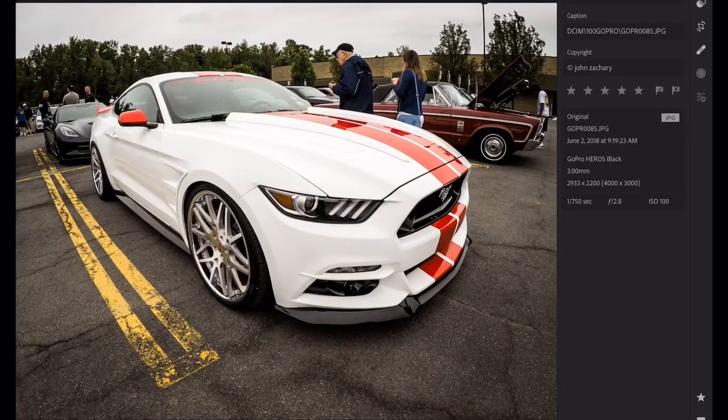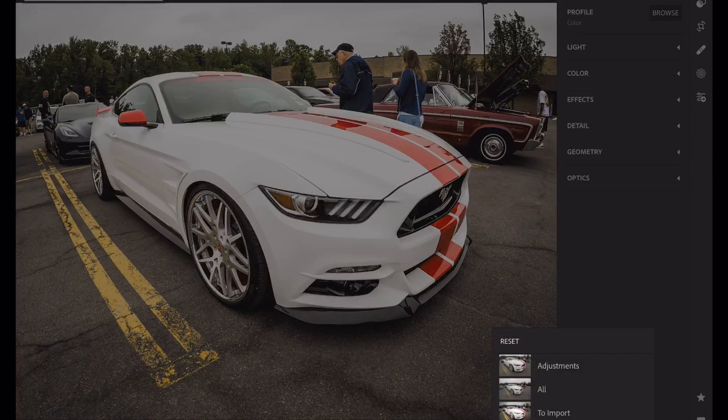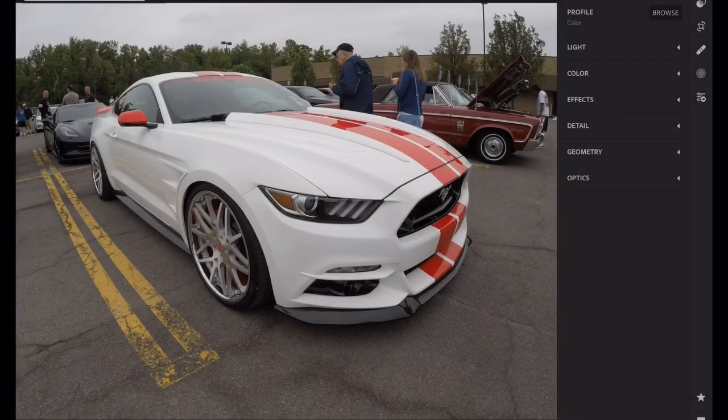I was just going through this a little bit and picked a few. This here is a shot from my GoPro. I shoot Fujifilm, but I've been trying to do some more videos so I got a GoPro Hero 5. So I'm going to reset this picture — all adjustments. Nice Mustang. Real killer Mustang. So this is what I do as far as editing a picture.